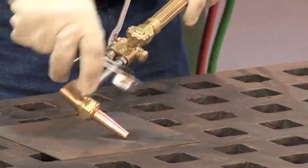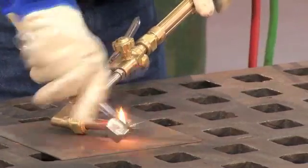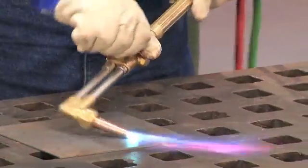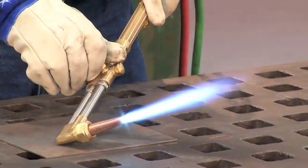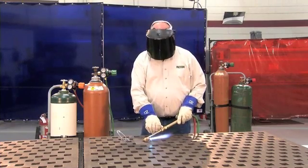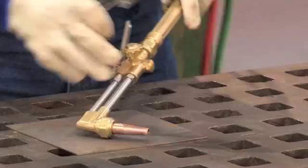The second one is I'll put the torch at about a 45-degree angle, ignite the fuel gas, and add the oxygen. You'll hear it snap back into place. At that time I'll adjust it to a neutral flame. I'd use this in windy conditions outdoors or if you have a fan blowing on you.